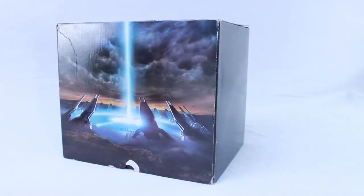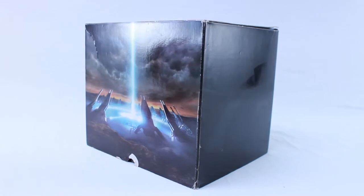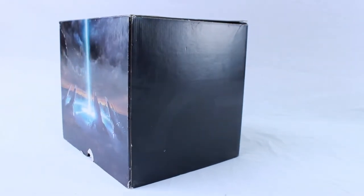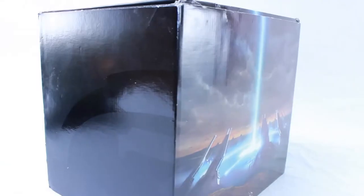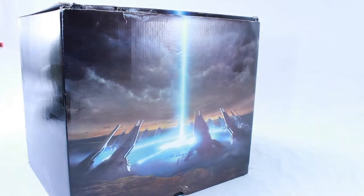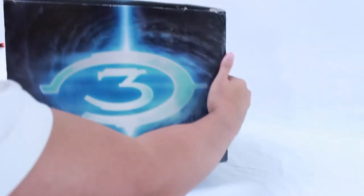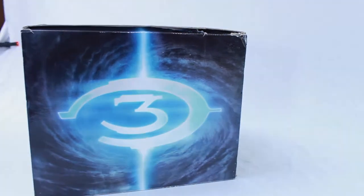I'm going to do a review of Halo 3 Legendary Edition. We're going to start off with the box. There's pretty cool artwork on the box. On the side, it has a watermark of the Halo 3 logo. The box is kind of beat up — I just bought this collector's edition on eBay. I'm pretty lucky that I still got the box, since most of them don't come with the box anymore. The top has a cool Halo 3 logo on it.